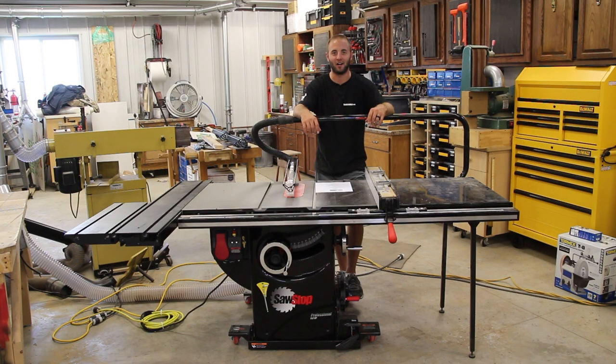Hi, I'm Andy Glass with WorkshopAddict.com. Today we're going to take a look at the SawStop Professional Cabinet Saw, model number 31230. This video isn't going to be full of specs — if you're interested in those, visit WorkshopAddict.com or SawStop.com.